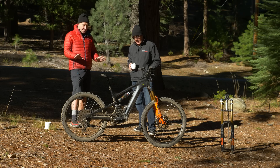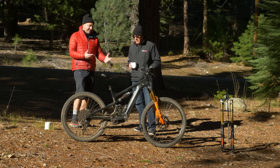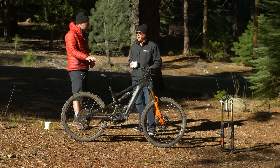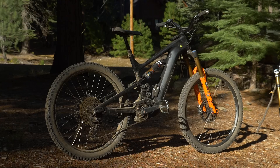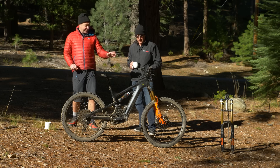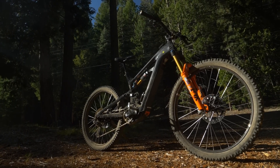The geometry changes aren't actually as big as many people would think. We've gone from a stock bottom bracket height of 350mm — the spec sheet says 360 but the actual is 350 — to 362mm now. And we now have a 64-degree head angle, which is slacker than the stock 66.